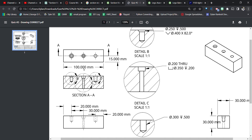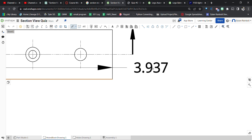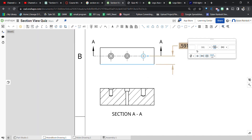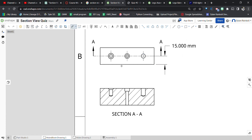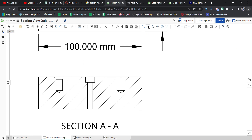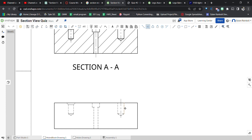Now let's add overall dimensions. I'll drop in the overall width and the depth. Starting with the depth — run the dimension tool from here to here. Double-click and change the units to millimeters. Run the dimension tool again for the width and make sure that's also in millimeters. Then add centerlines using edge-to-edge centerlines on each hole in the top and section views.